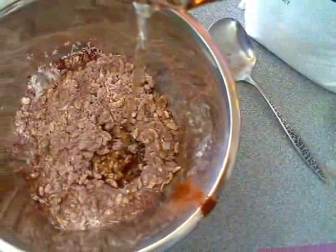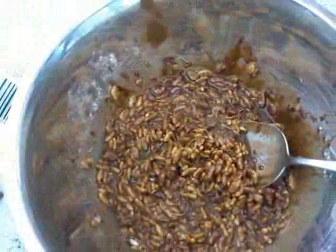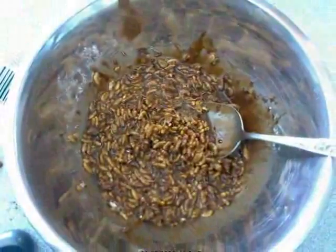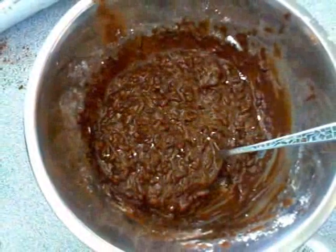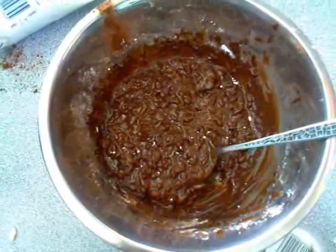We poured the copha in. We mixed it together and now we can't pick up the different bits — we mixed it together and now it's chocolate crackles.